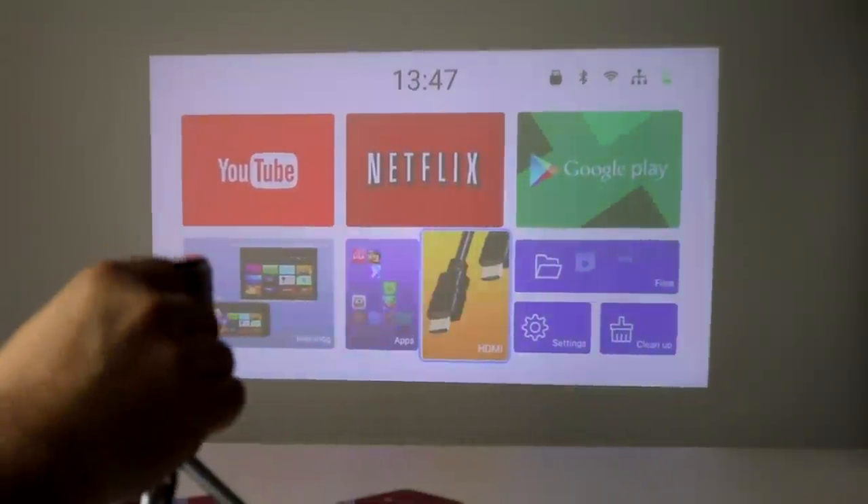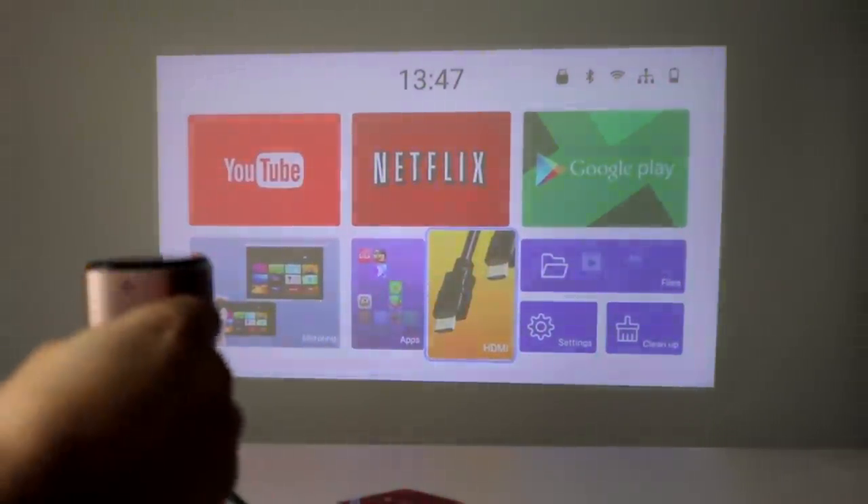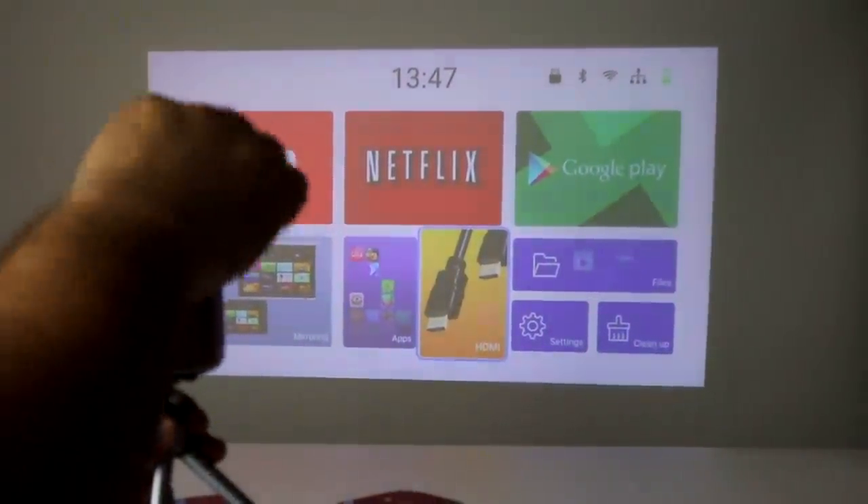We can unplug it and as you can see we still have that projector running. One thing that I thought was really cool about this thing is the top of the unit itself is a touch panel, so we can use that as a mouse.